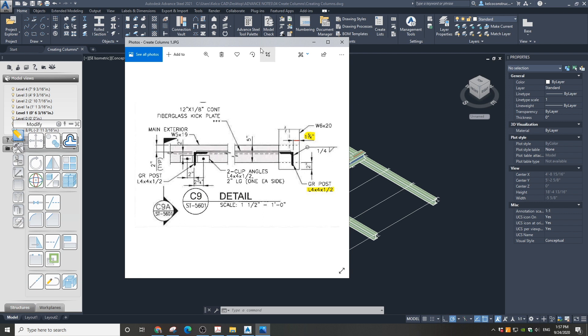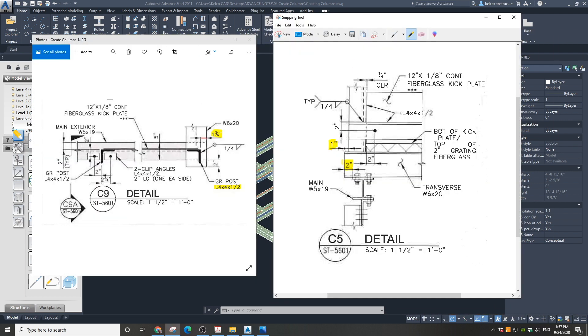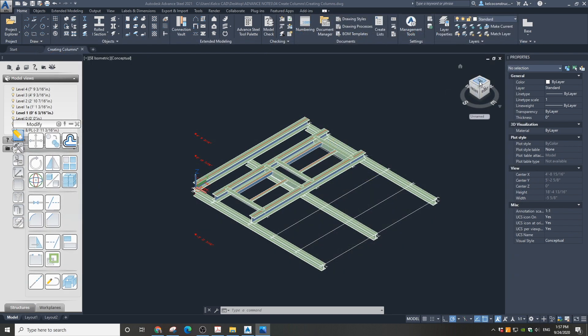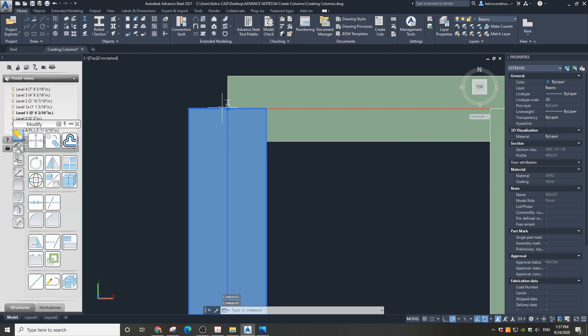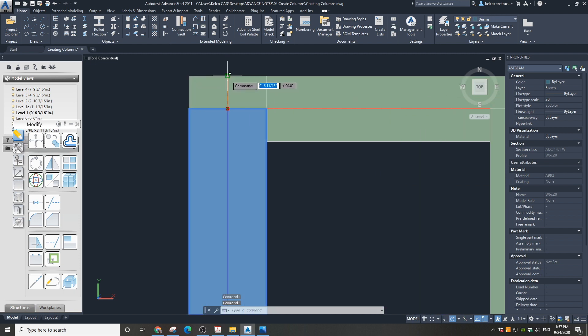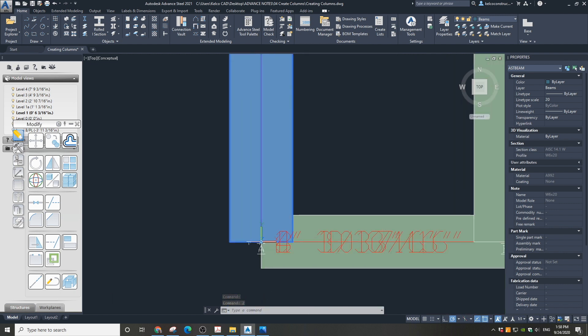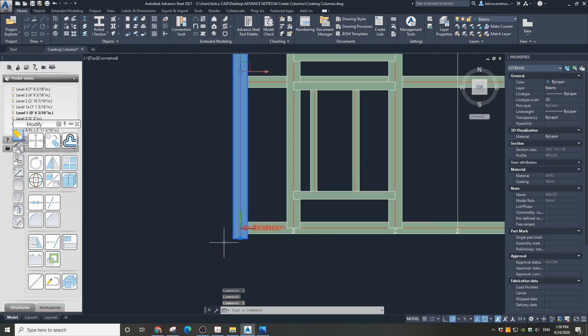These are going to be corner posts for the railing. As you can see, the post is 1.75 inches from the edge, and in the other direction is 1 inch from the edge of the W6x20, as shown on the section view. Go to the top view. First I need to extend the W6x20 beam to pass the W5x19 beam by 2 inches. I will do the same on the other side of this platform and on the other side of the W6x20 beam.